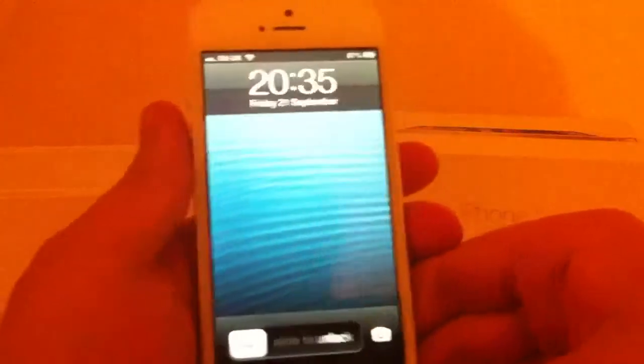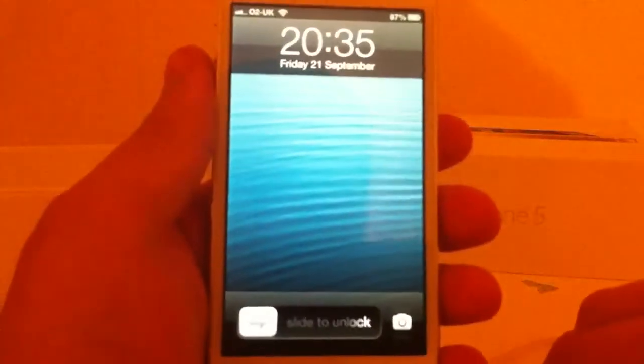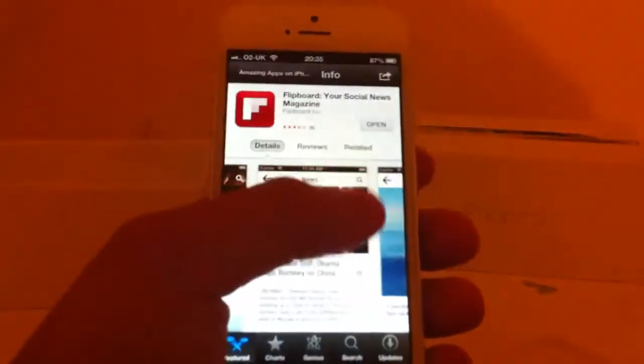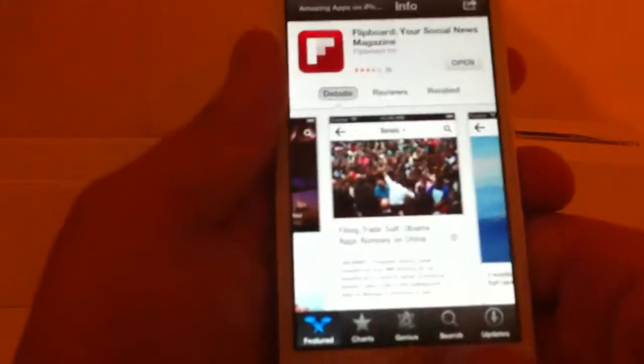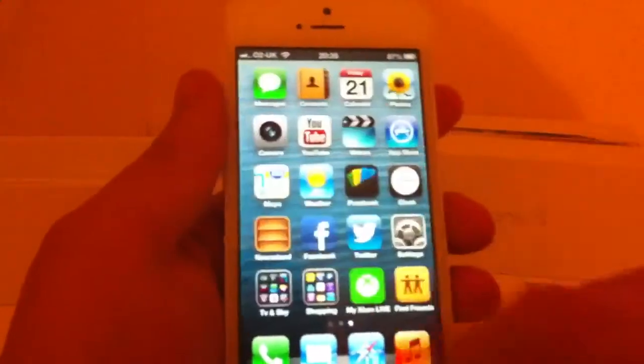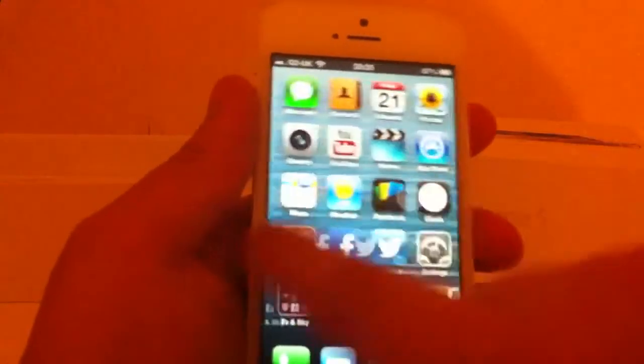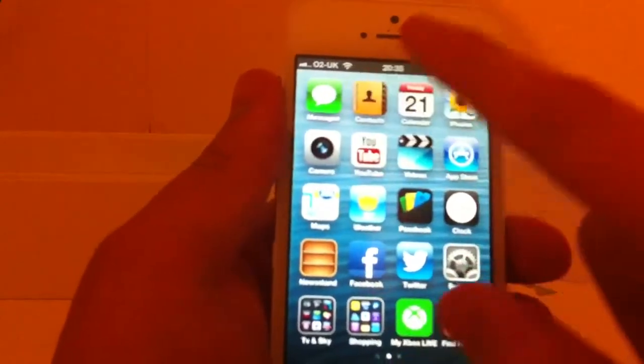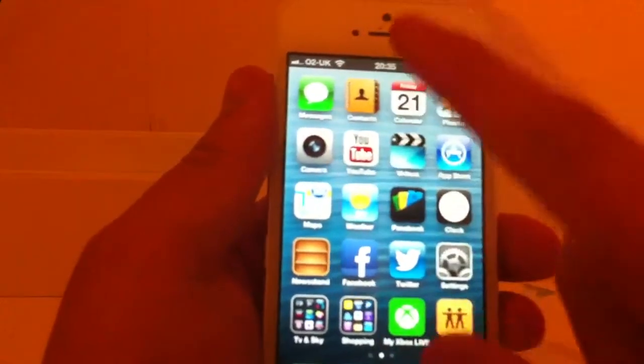Right then, let's get back to the iPhone. Let's turn it on. And there it is — 20:35, 21st of September. That's awesome. On the App Store. Let's go back to the home page. Look how quick that is. We've got messages, contacts, calendar, photos, camera. Very nice crisp video picture.